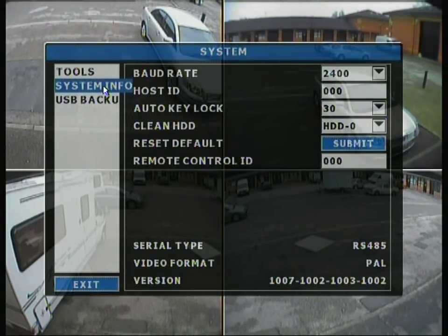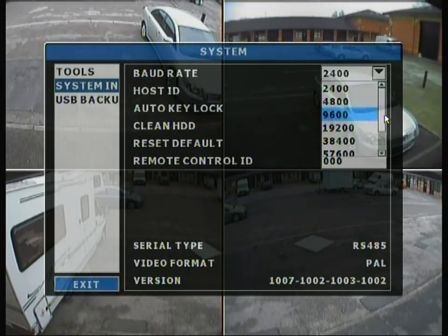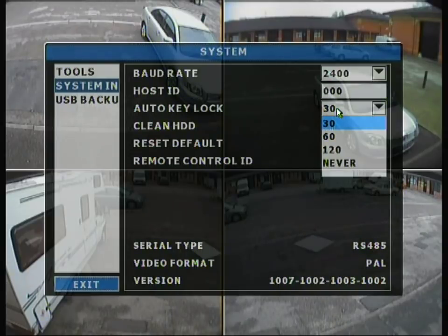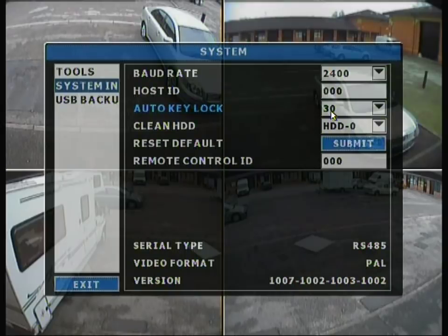Moving on to the system information tab, it has the power rate which can be changed, a host ID set to nothing by default, and automatic key lock — a very useful feature that locks up the DVR after 30 seconds. There is also an option to clean the hard drive, essentially formatting it. You can reset the DVR to defaults, configure the remote control ID for the infrared remote, and select the serial connection which is RS485 for a joypad. The video format defaults to PAL for European users, or NTSC for US regions. The firmware version number is shown at the bottom, which is useful if you do want to upgrade.